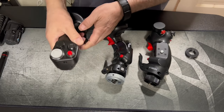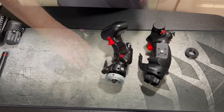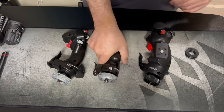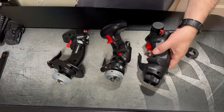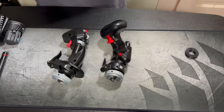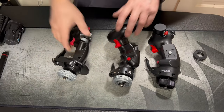The A10 weighs 2.43 pounds, and the Virpil is very light, almost 14 ounces - quite a big difference.